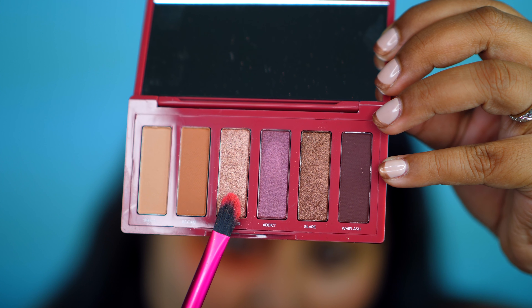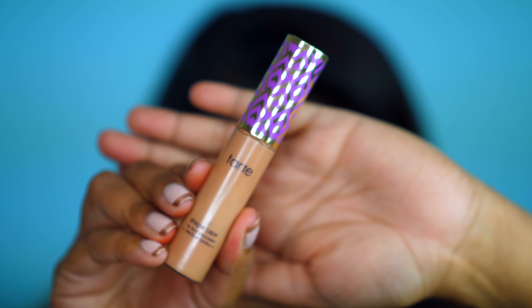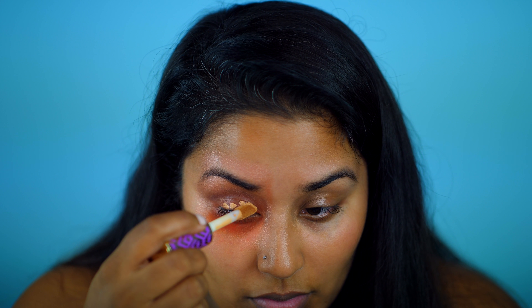Using the shade Night Fever, I create a light template for the Instagram post shape I want. Using my Tarte Shape Tape Concealer, I'm applying a base to my lid to start forming a cut crease. I wet the tip of my finger and go back into Night Fever to apply a metallic finished eyeshadow to the inner corner of my eyelid and then tapping it out to the center of my lid.